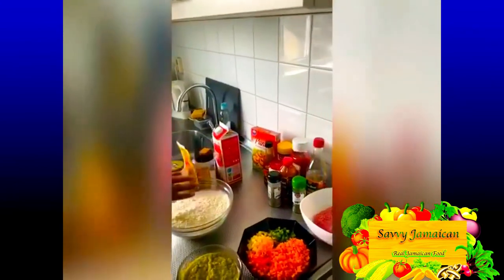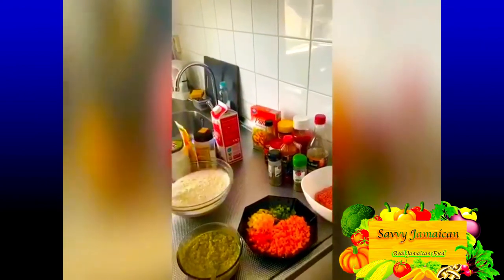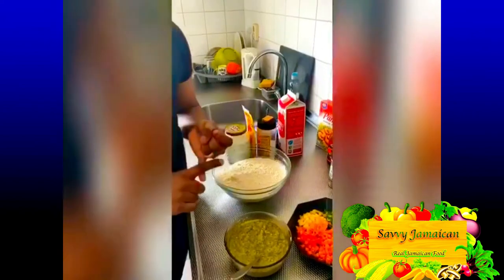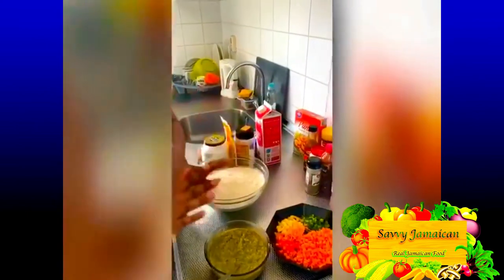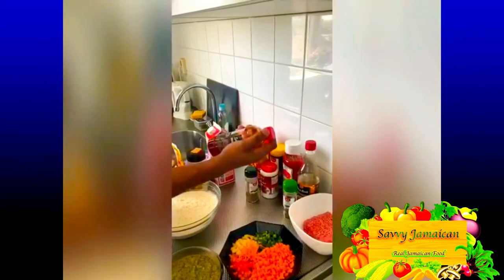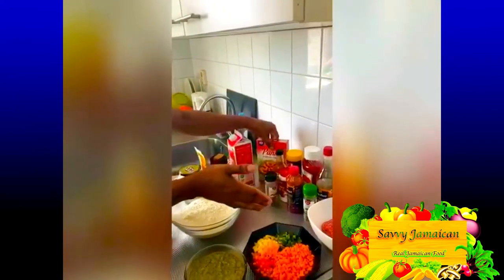Now I'm going to show you the ingredients for the filling. We have ground beef, chopped carrots, and red, green, and yellow bell peppers, as well as scotch bonnet pepper. I also use my green seasoning blend, which I use for practically all my dishes — it's a mix of escallion, onion, ginger, garlic, cilantro, and a bit of scotch bonnet pepper. I'll also be using dried thyme, soy sauce, black pepper, beef seasoning, cayenne pepper, tamarind ketchup, browning, and breadcrumbs, which give body to the filling.